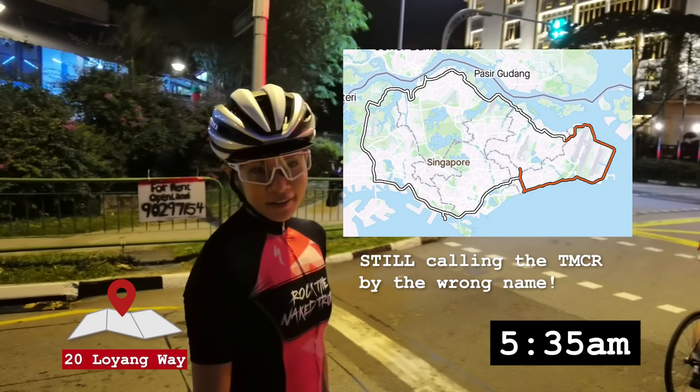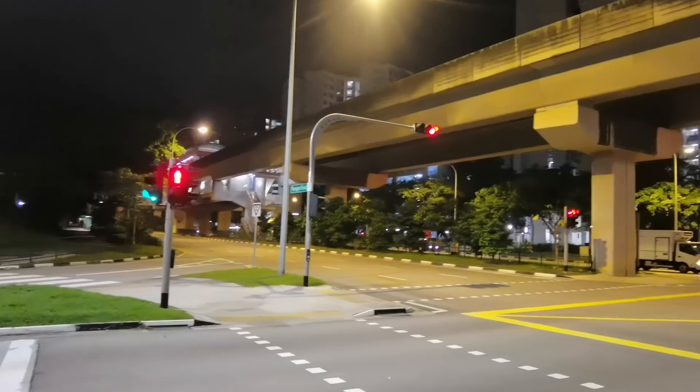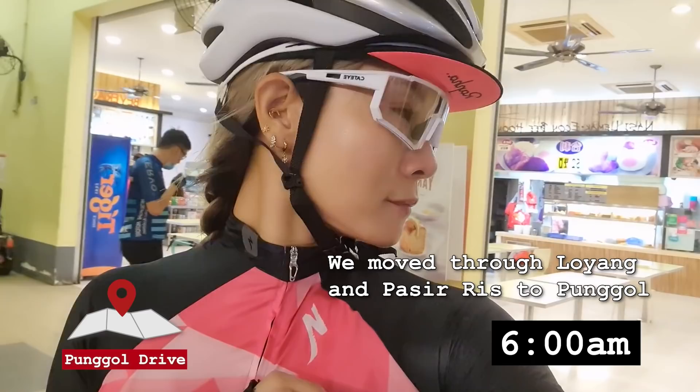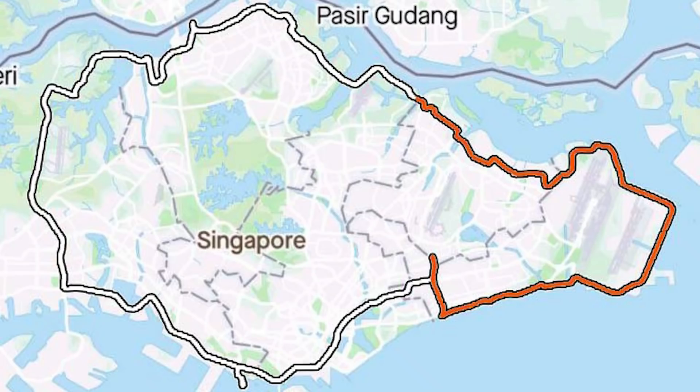We're just done with the Tanamera connector and it's time for breakfast. It's now 6 o'clock and we're at Ponggol — I don't know what coffee shop this is. Now they're all waiting for me to hurry up. Just wanted to say: 6 o'clock, we've done about 40km, we are one third through. We're going to move off to Seletar and Yishun next.